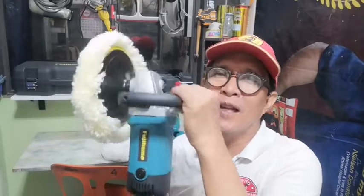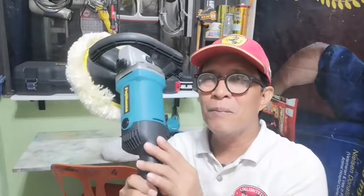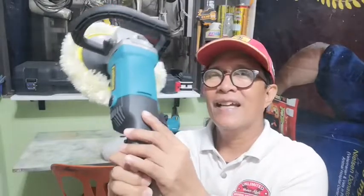Ito po ay nagamit ko na sa aking sasakyan. It's a beauty po talaga. Yung controller niya po na 1 to 6 ay gumagana po lahat. O yung speed niya. Ito po.